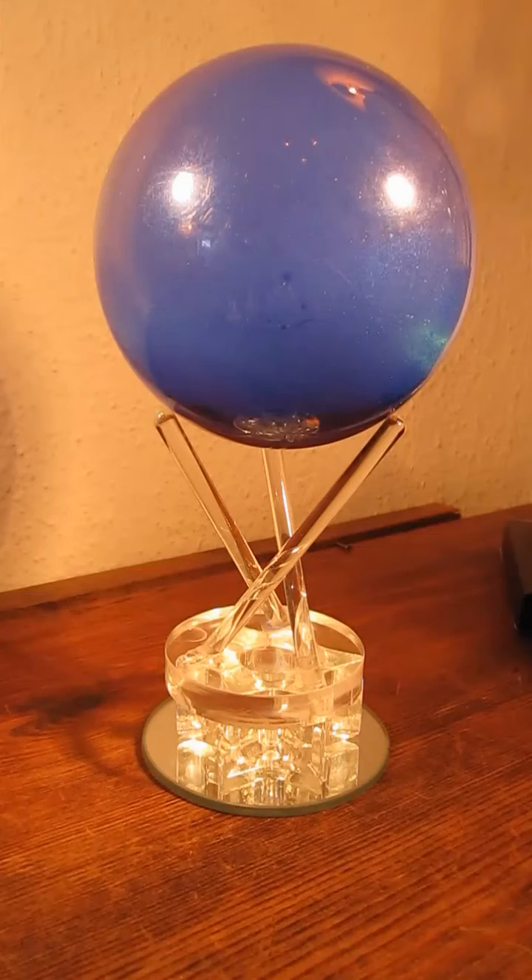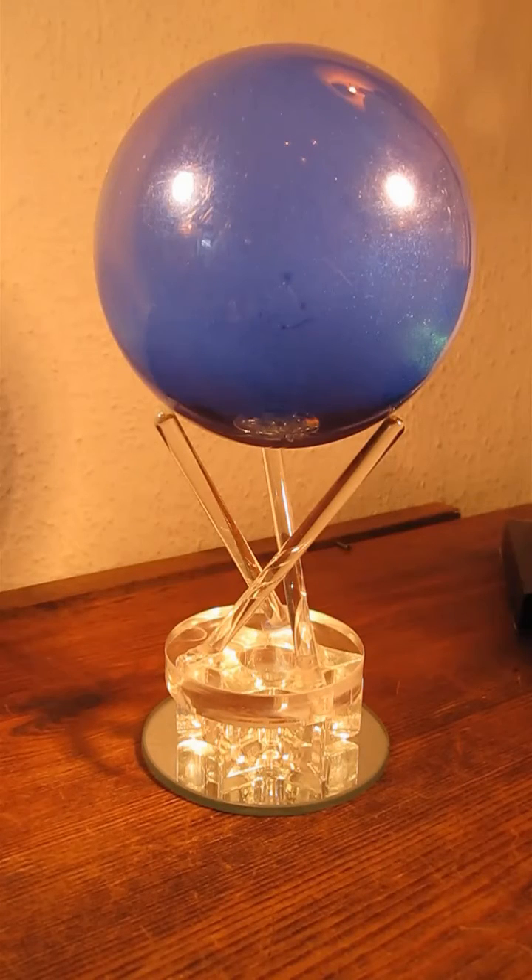Lastly, we're going to replace the silver globe with a globe full of blue mica. Once again we're going to power up the motor, which will couple with the magnet inside the globe, and sure enough here it is kicking up the blue mica.